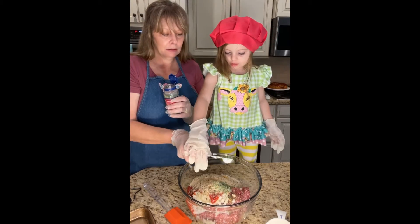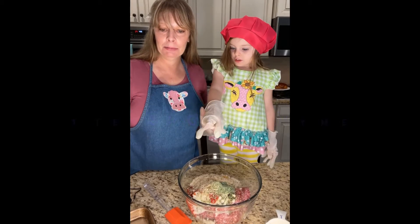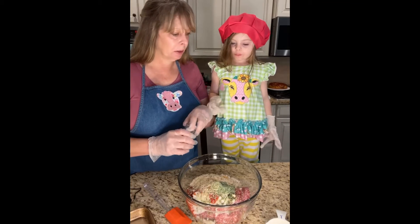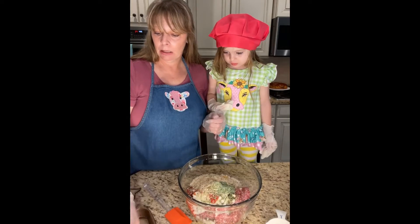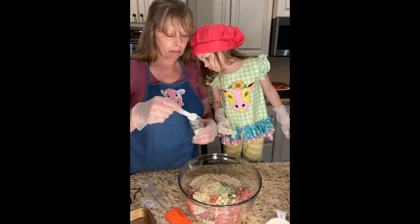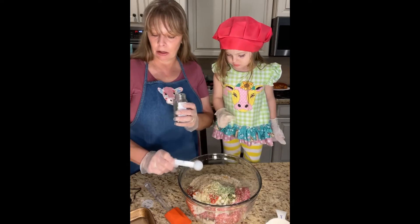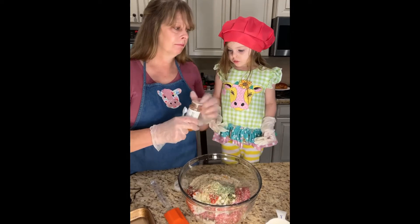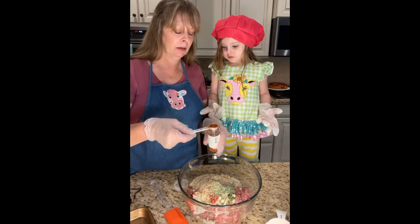Put it in there. And then we'll do a teaspoon of thyme and a teaspoon of rosemary. Let me go ahead and do the rosemary. Put it in there gently — good girl. And we're also going to put in some paprika; it's going to be a half a teaspoon of paprika. Hold on to this spoon — I don't want orange everywhere.